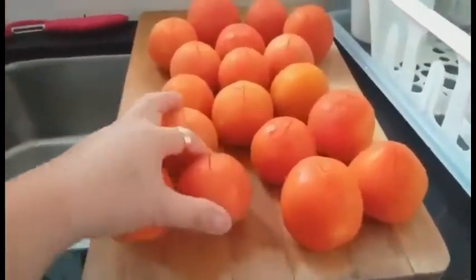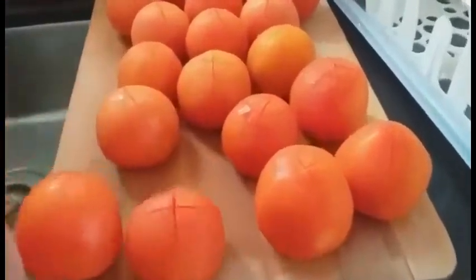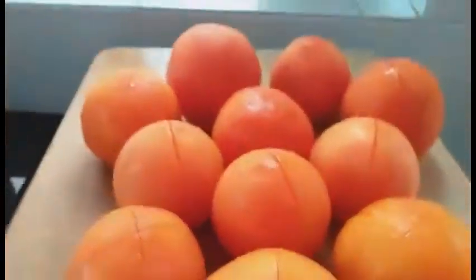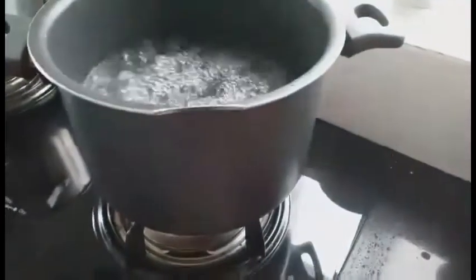I-slice natin at ilagay natin sa blender, para maging very smooth siya, very smooth. Kaya, ito ngayon ilalagay natin sa kumukulong tubig.